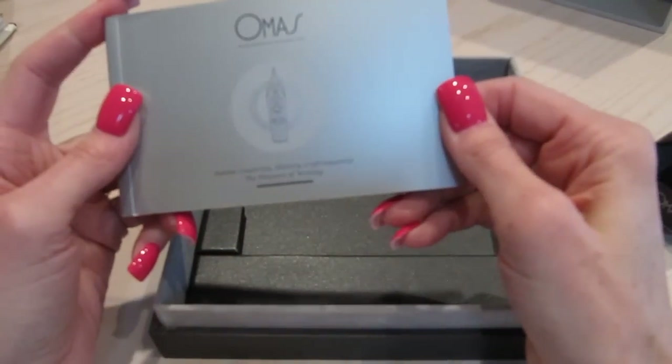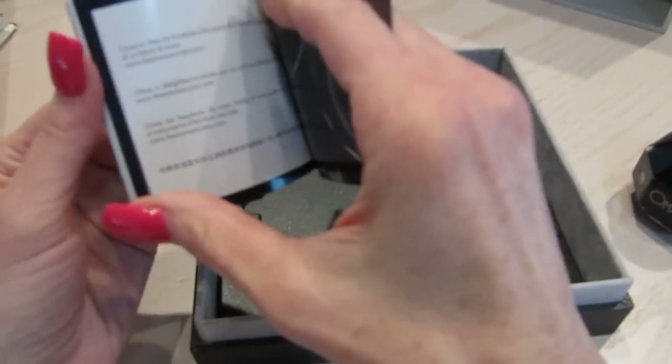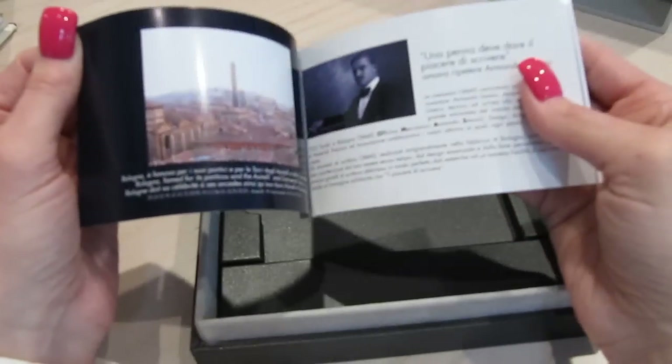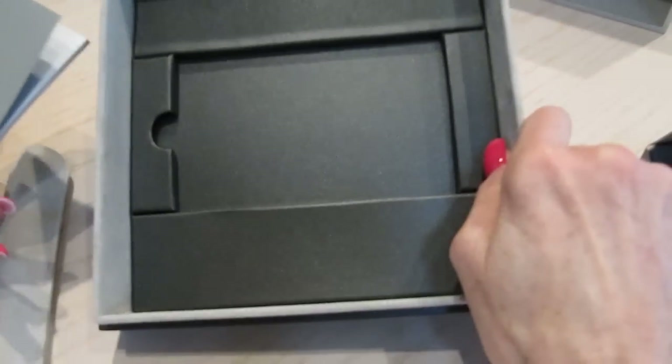It also comes with a little book that tells you about the Omos company and everything you need to know. Mine was stamped by where I bought it, and it's all numbered — so this is for warranty purposes. It comes in a nice little brochure and then the box, and that's it.